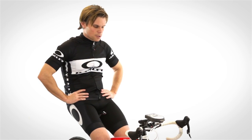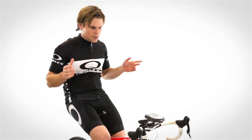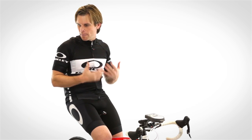Hey, Bart Miller here with Cycling Strong. One thing I want to talk about is air pressure. I show up all the time to do an afternoon ride or something like that, and some newer rider will show up and they don't carry a pump.